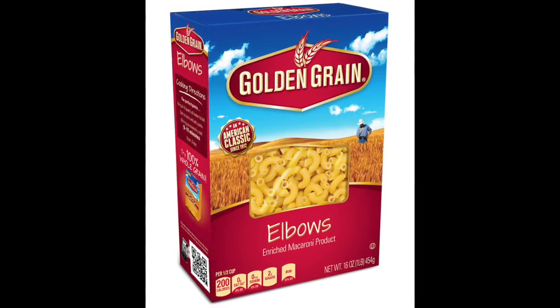Got a wheat field, blue sky, a couple of clouds on the thing. Clouds? Puffy clouds.